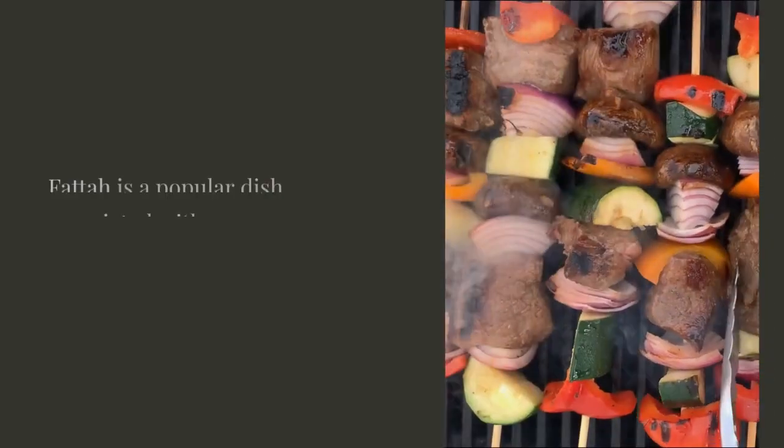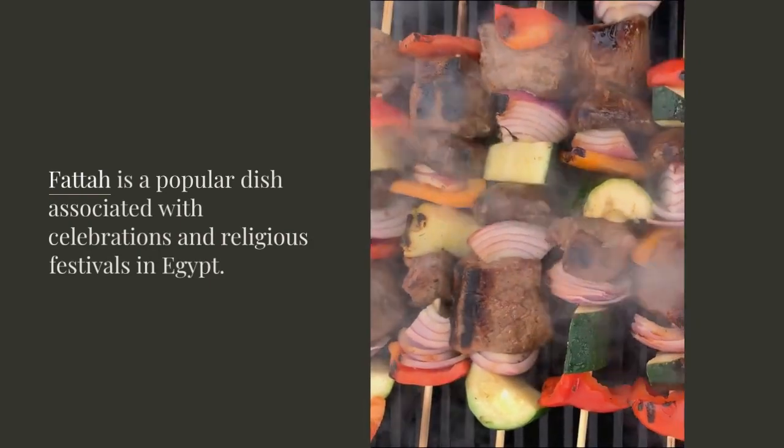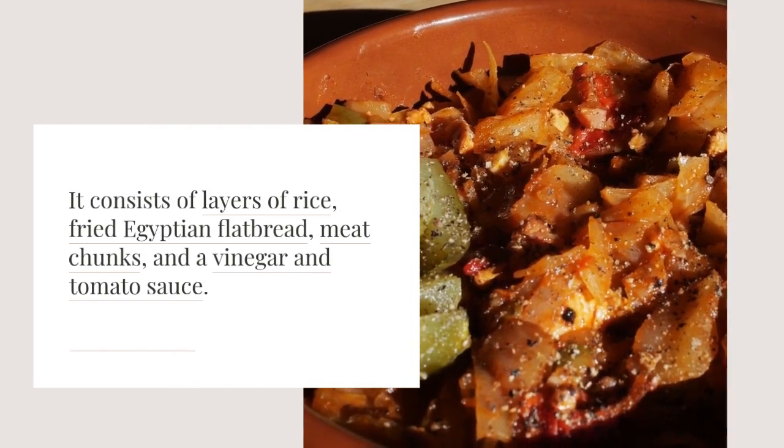Mulukia can be served on its own over rice or bread, or with chunks of meat or seafood. Fatah is a popular dish associated with celebrations and religious festivals in Egypt. It consists of layers of rice, fried Egyptian flatbread, meat chunks, and a vinegar and tomato sauce.